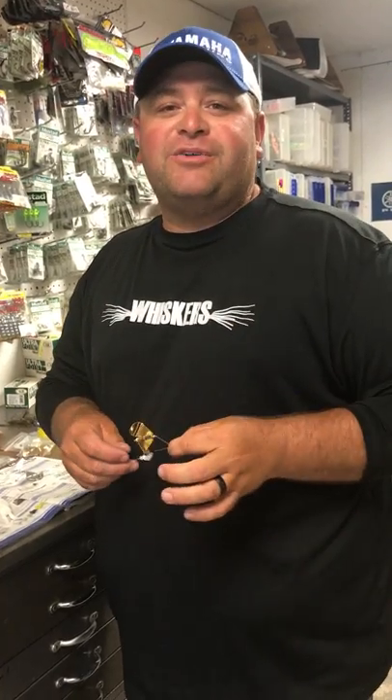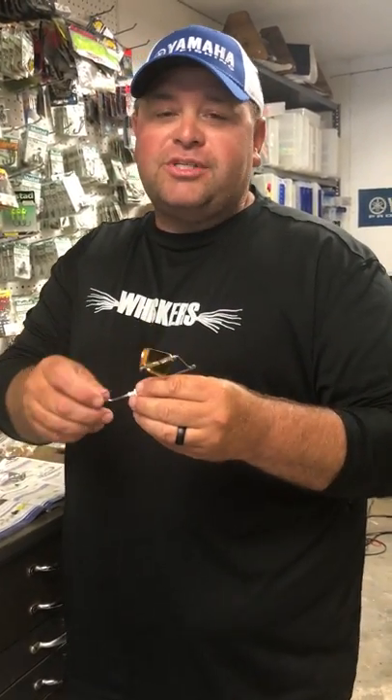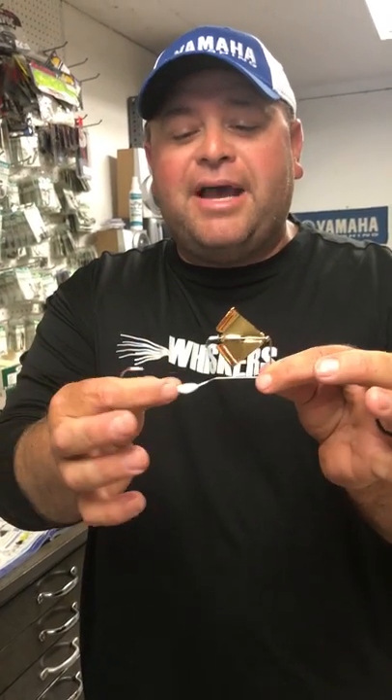Hey everyone, we're out here in the shop today building buzz baits and we're going to share another tip with you about tackle from Lure Parts Online. As you can see, this is our pro planer buzz bait head — basically your standard style buzz bait head — but there's something about this buzz bait that I'm going to share with you in a little bit that makes it unique.